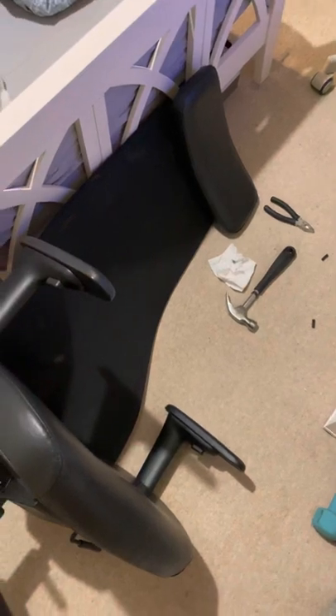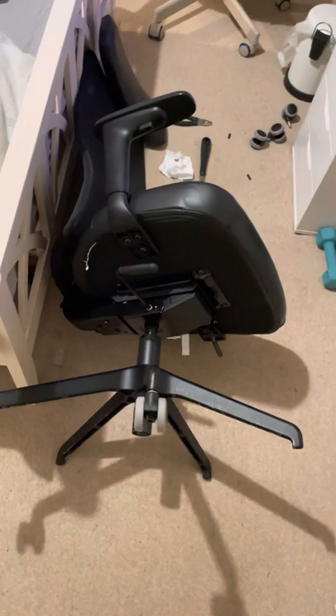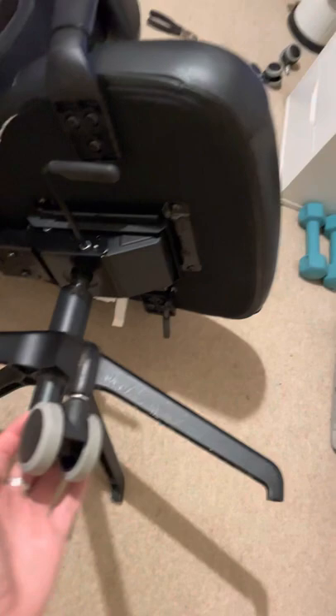Hello, today I'm going to make a simple video about how to remove the safety brake for the new clusters from IKEA. As you can see, it moves really easily here.